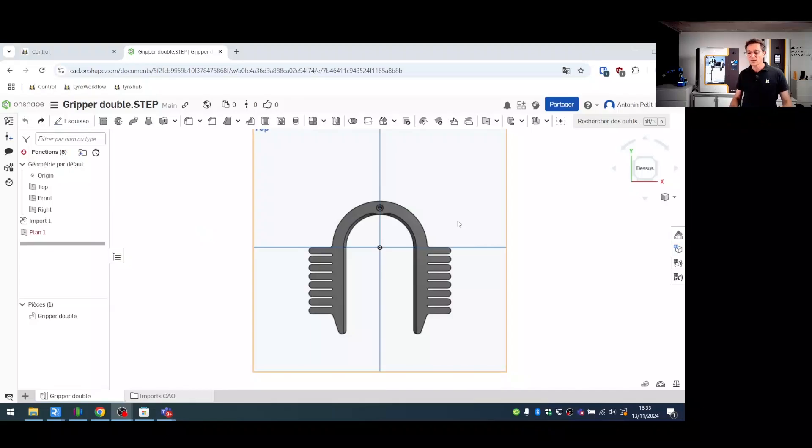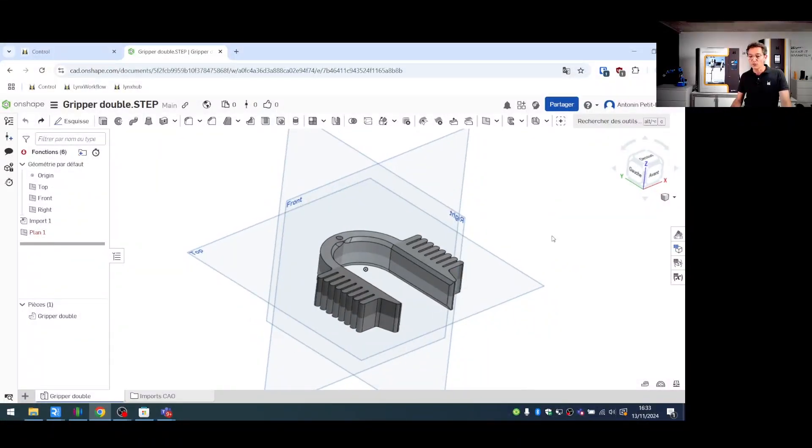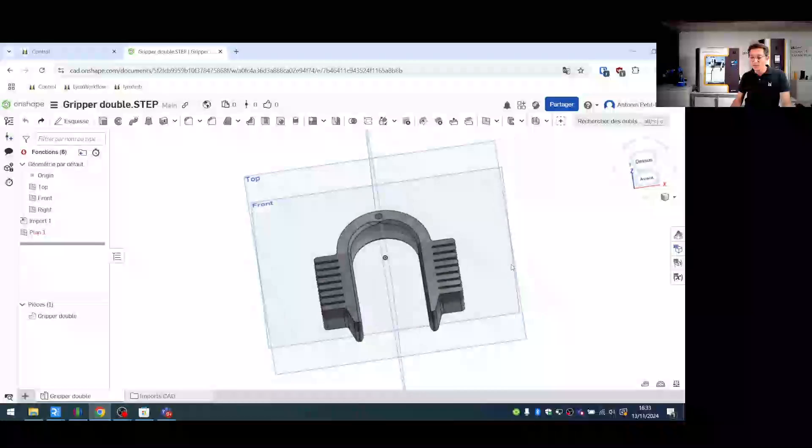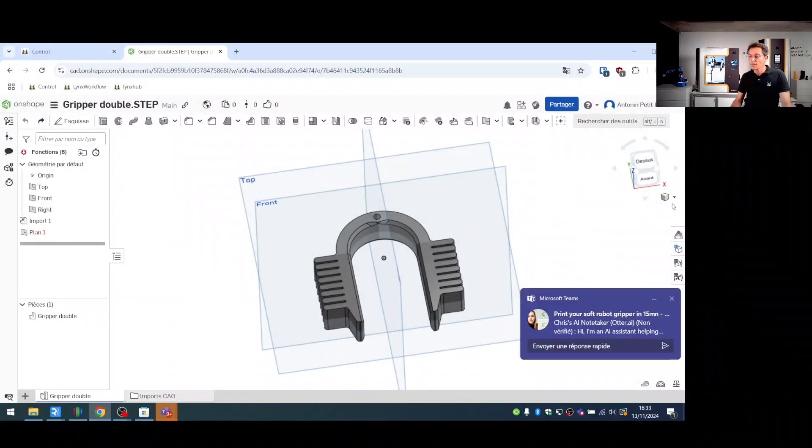Here is the gripper design. A key point when designing a silicone part is to follow the silicone design guide, which outlines all current design limitations. For example, this part was specifically designed to avoid using support material.